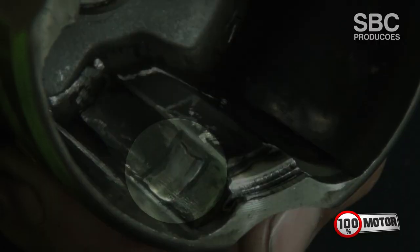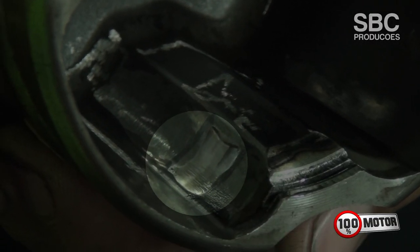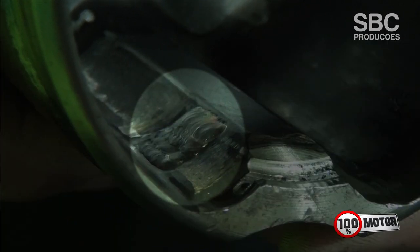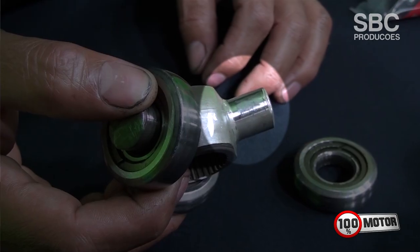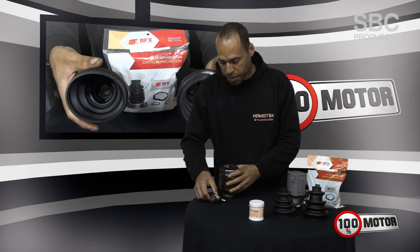What happens is that we do a service on these two pieces. We use a special weld — a TIG weld. This weld is applied on these tracks here, and also on the trizeta tracks. Let's do it.